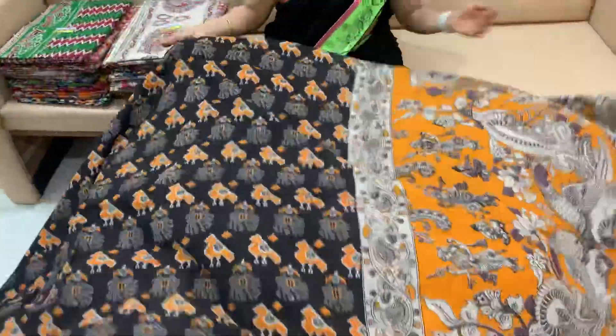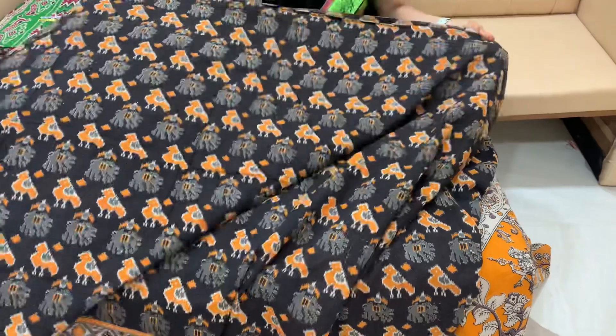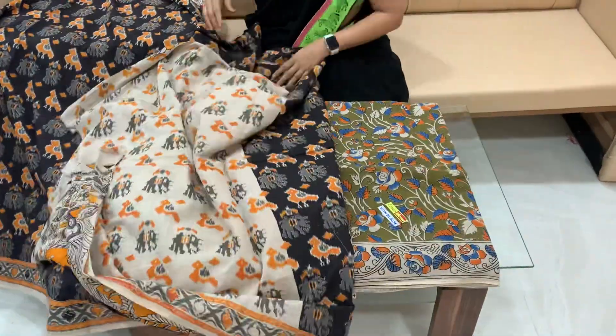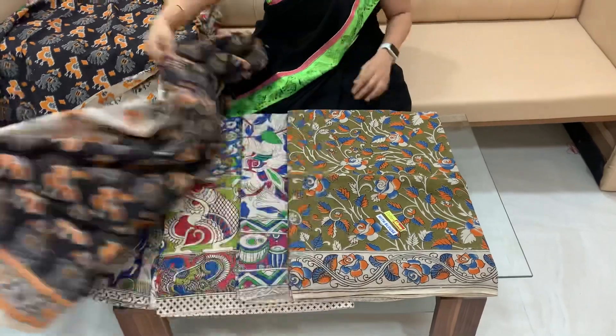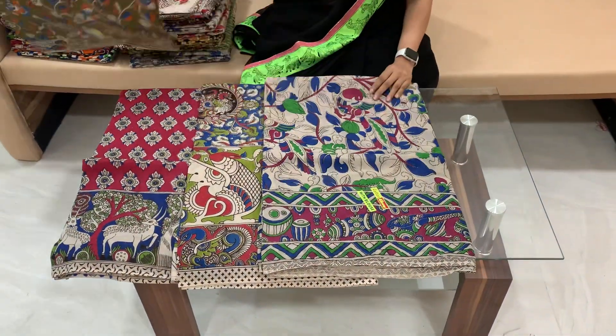All of the sarees are printed. Cost is $5.50 but it is $4.30. Relay is $6.50. There are many colors and combinations — I will show you.